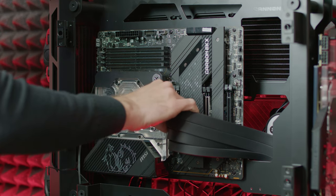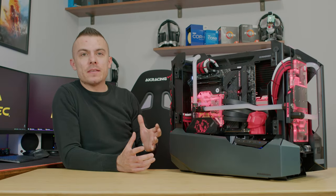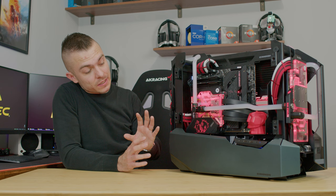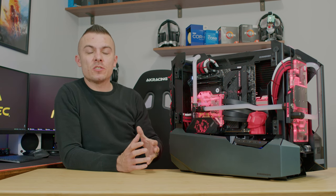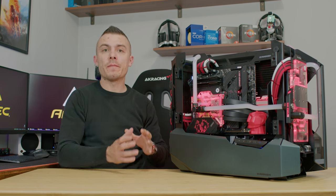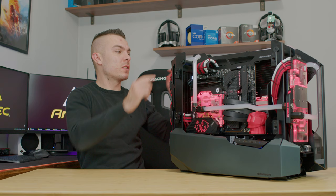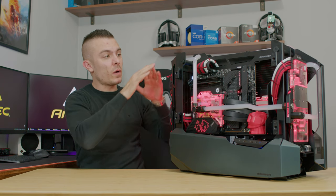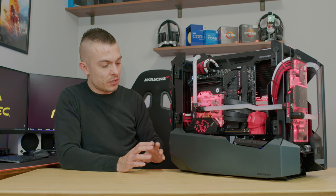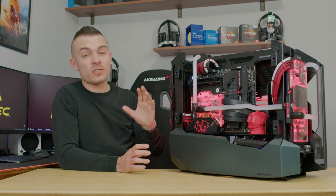For cable management, fan cables can be rerouted nicely to the edges and hidden well. The bottom can get messy if you don't organize, but with some velcro ties you can keep it clean and simple. The case design, chassis, and material quality are outstanding — the edges are not sharp at all, they're nicely rounded. The attention to detail is exceptional; there are literally no flaws, and everything is beautifully designed and manufactured.